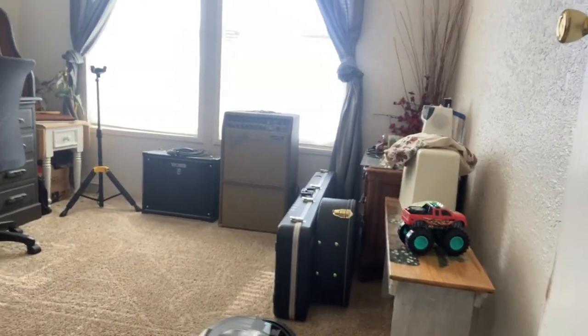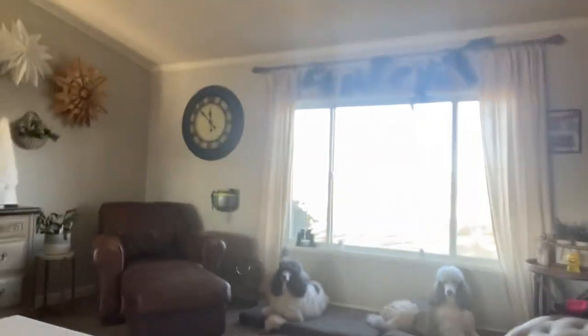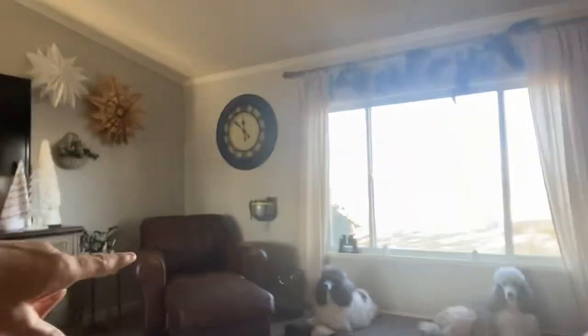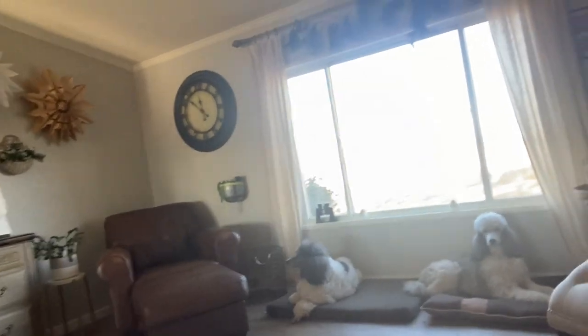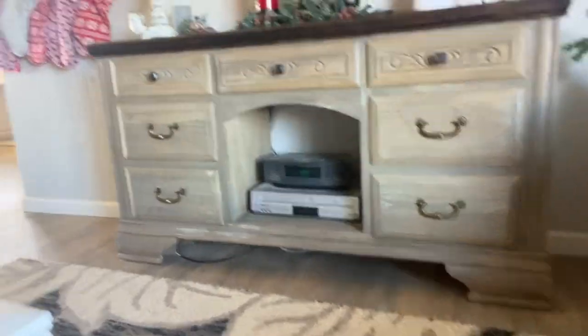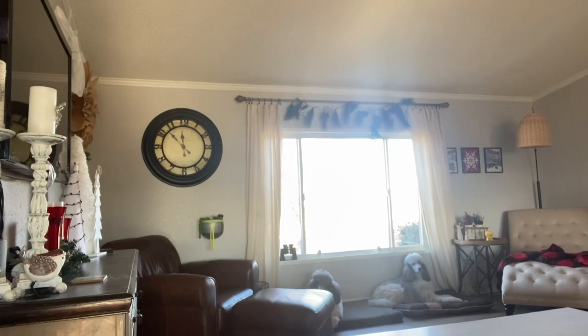The robot's running in the other room — we've got a very small house so it doesn't have to go far. The mats the dogs are lying on are set up as no-go zones for the robot, so it goes around them and avoids those areas. There's also a no-go zone under the TV stand because the robot keeps turning the TV off.